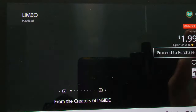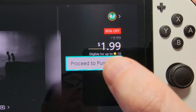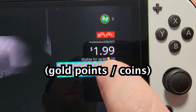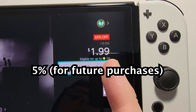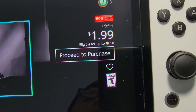This one is 80% off — only $2. Now before you buy this, notice on the right side it says eligible for up to gold coins. For me it's 10 gold coins. For stuff from the eShop, this is going to be 5% of your purchase, so that's 10 cents, and you can use this for future purchases.